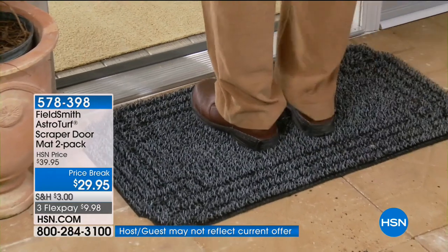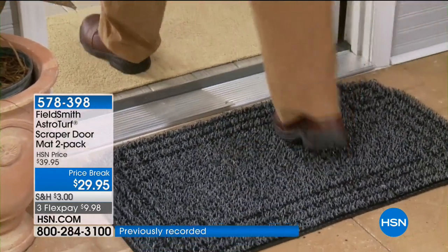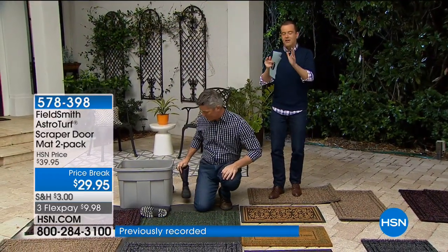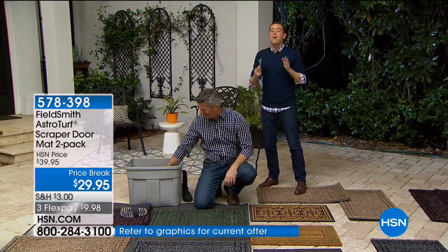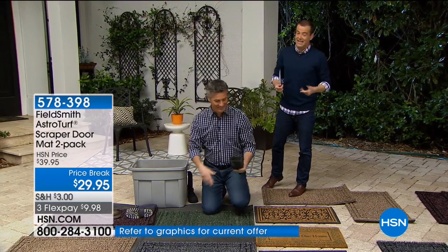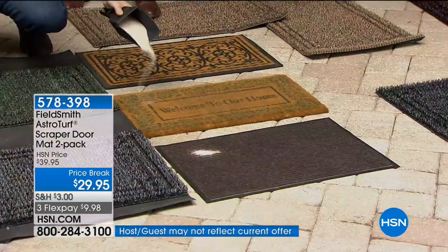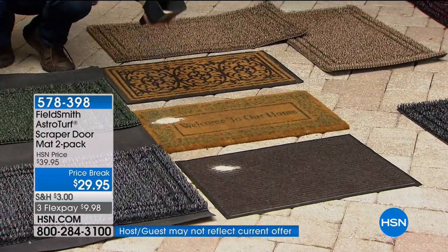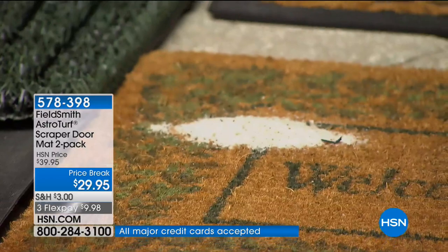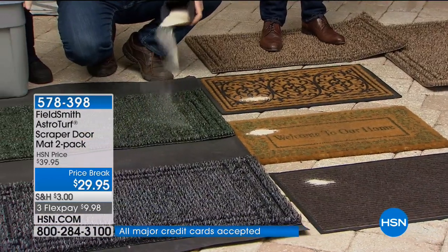It's the double whammy, because you're showing something that works better and it's not even more expensive. If we said it'll only cost you $79.95 to have a doormat that works so efficiently, most of us would hesitate. But it's less probably than you spent on the last doormat you bought, and you get two for this price.